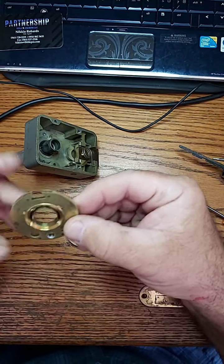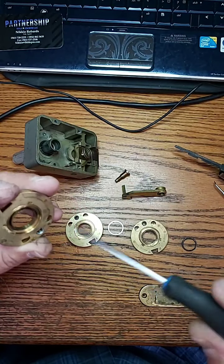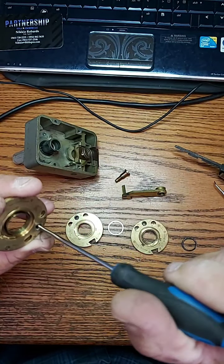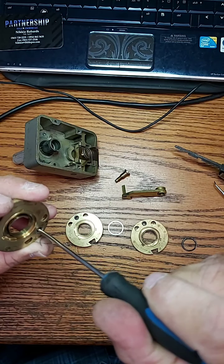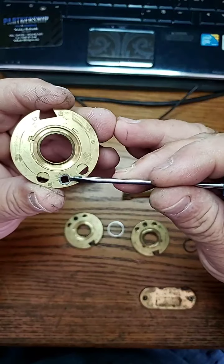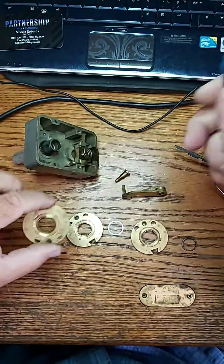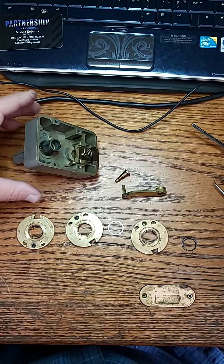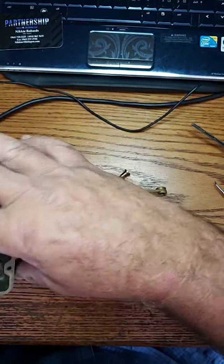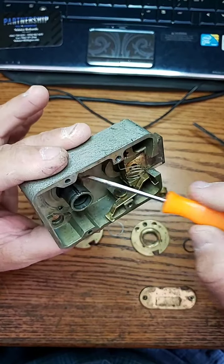We're going to go ahead and straighten this out to get it back to where it has to be, and it's going to go in there just like that. That one is now situated in the proper position — make sure it's straight. You can see there's a little mark here; you align it to the mark, that's where it should go. We're going to put that one back in. You can see there's a wave washer down here — you want to make sure that wave washer is there.